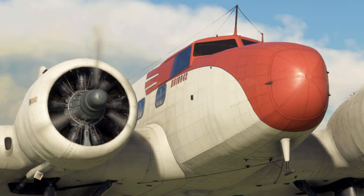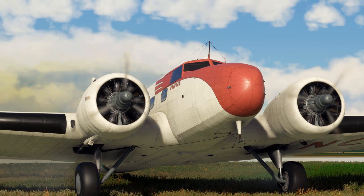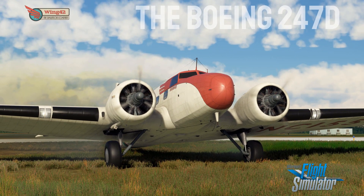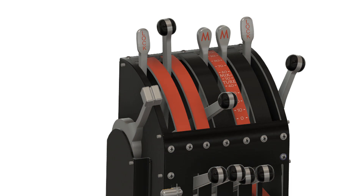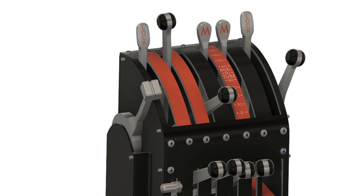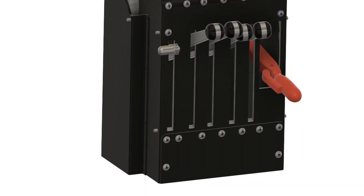That concludes the projects which have already reached prototype stage. But there are other teams working on yet more Authentikit flight controls. One in particular is exciting in that it will be the first non-combat aircraft, and a twin engine at that — it's a throttle unit for the beautiful Boeing 247D. The team at Wing 42 have collaborated with us by sharing the CAD for their Microsoft Flight Simulator version to help us build it. We're currently still in the design phase, but once this is out it should be a simple path towards a DC-3, which I'd personally love to get my hands on.